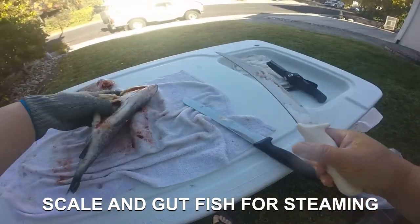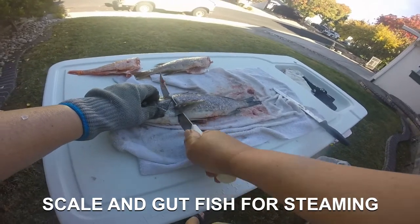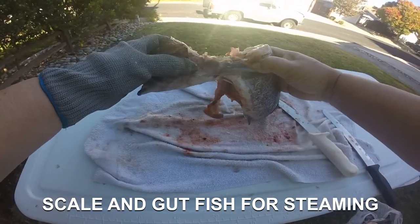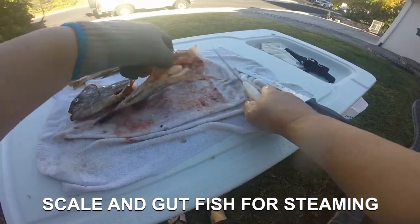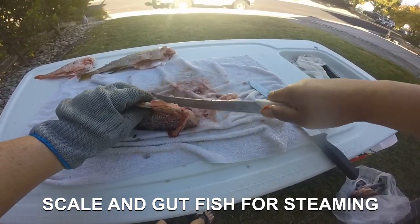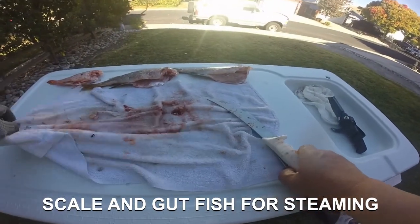You can see what's in the bag. Slice behind the gills on one side, flip it over and do the other side. Just break the backbone over — pull both sides apart. Clean the cavity up. Pretty straightforward. Three fish ready for the steamer.